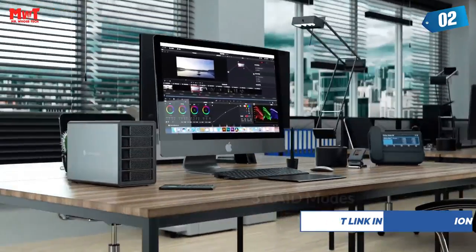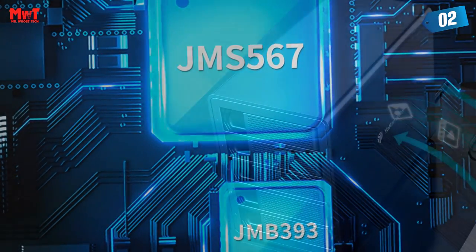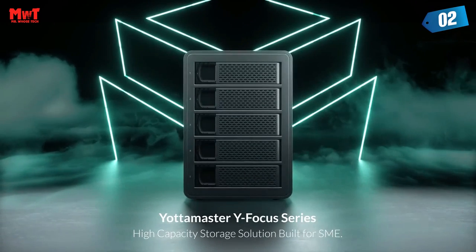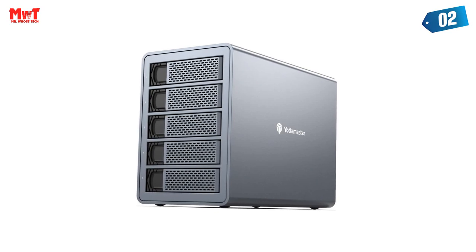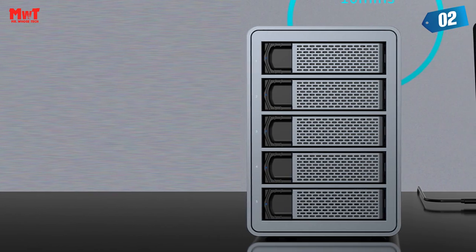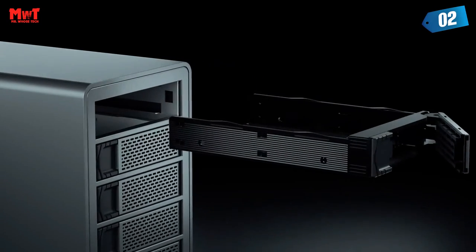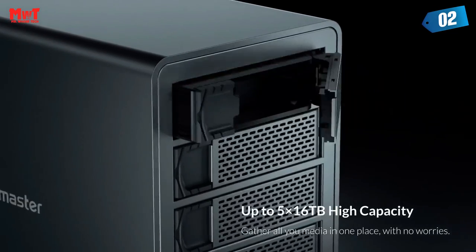Full aluminum body and 80mm silent fan. The Yottamaster USB-C hard drive enclosure is made of all aluminum, providing a stable and solid structure while running and ensuring long-term use. An 80mm silent fan, cooling holes on front and rear panel, and ultra-cool aluminum casing keep your drives cool and safe during long hours of running. The daisy-chain feature allows you to connect a second or third external device for extra workspace and storage capacity. Indicator lights let you easily know the working status of your hard drive at a glance.